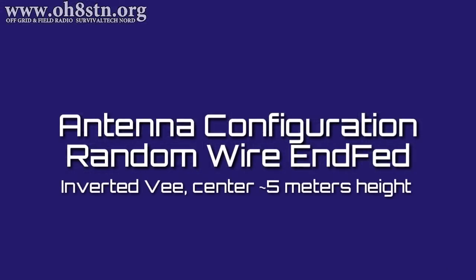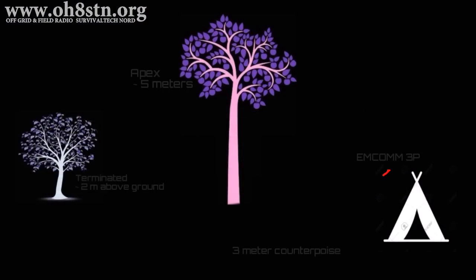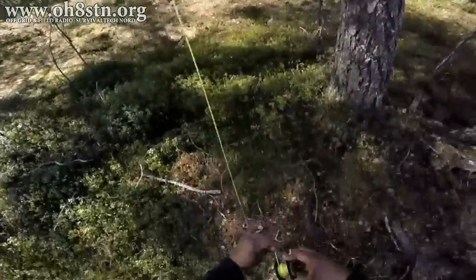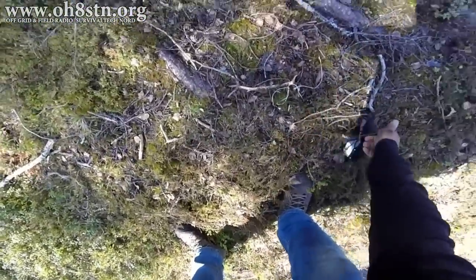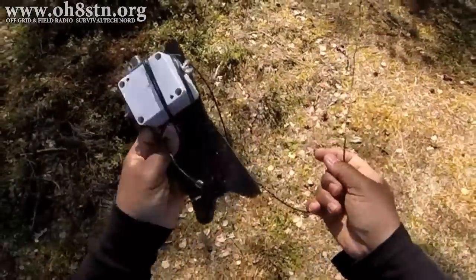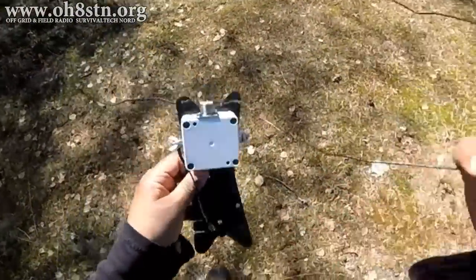I set up the antenna in an inverted V configuration with the apex about 5 meters up off the ground. I had the base of the antenna about 3 meters from my camp, elevated the center about 5 meters up into a tree, and terminated the end on another tree. To elevate the center of the wire, I used a piece of wood and string that I took with me to throw up over a branch, elevating the center portion of the wire. The best aspect of this configuration was not needing a slingshot or any other type of launcher to get the center of the wire up in the tree.